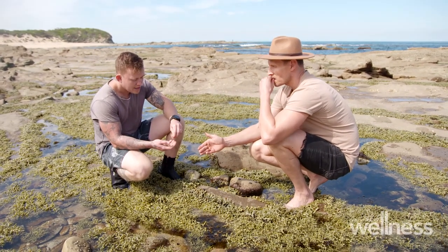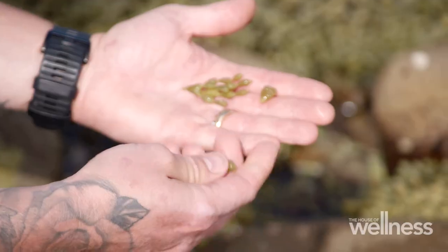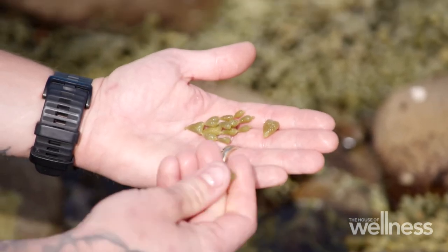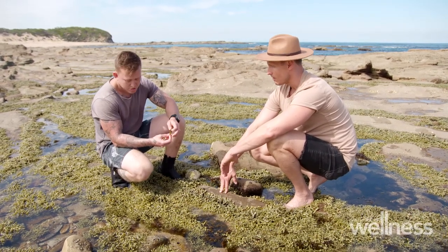It's like a caper of the ocean, and if you get some of the bigger ones they just explode in your mouth with this beautiful salty, crisp flavor. It's a great little addition to seafood dishes — throw them in pastas whole, they're really beautiful pickled as well, or just added as a fresh element to something.